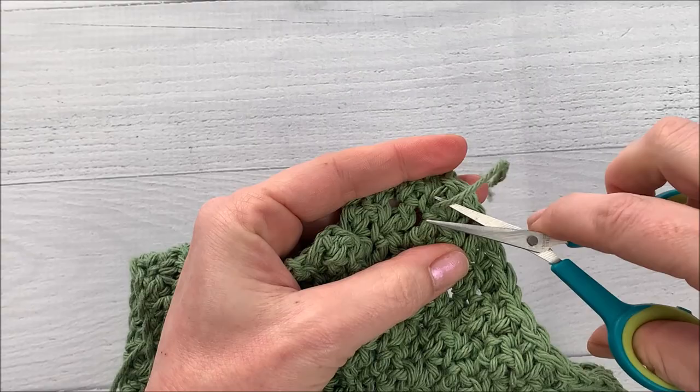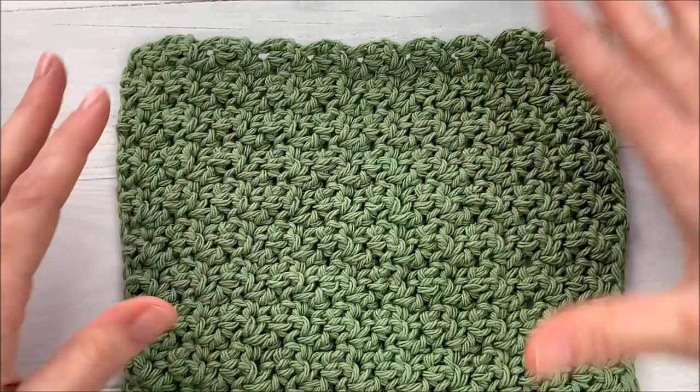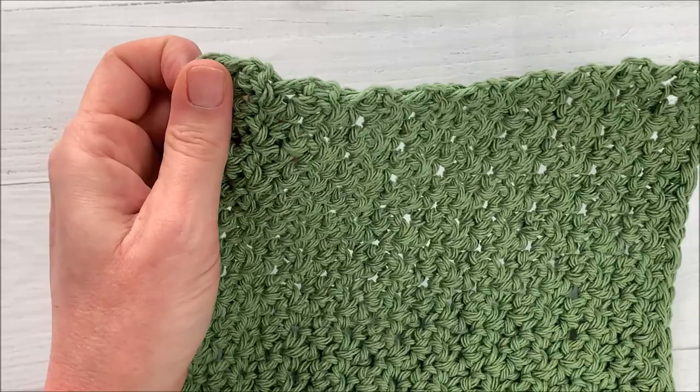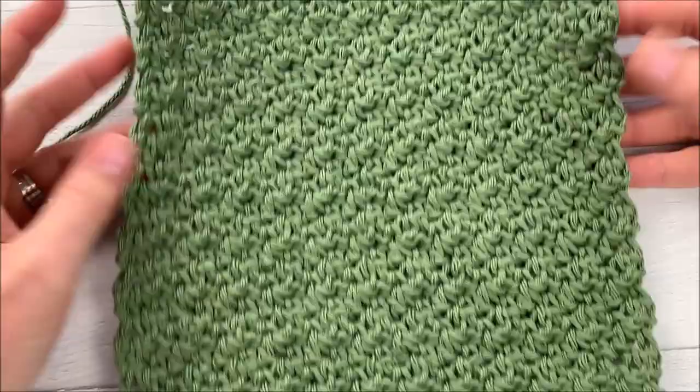I'll have to work the other end in on the other side, but we're going to want to block this to make sure it is nice and square. There are also some other things you can do to customize this — if you want, you can add a loop on the corner to hang it, or you can trim it out with a single crochet around the edges. But I happen to like the way it looks with that neater edge, just the way that it is. Thanks for watching.